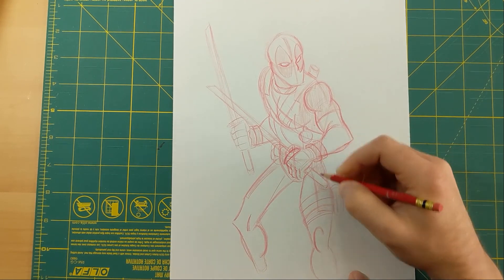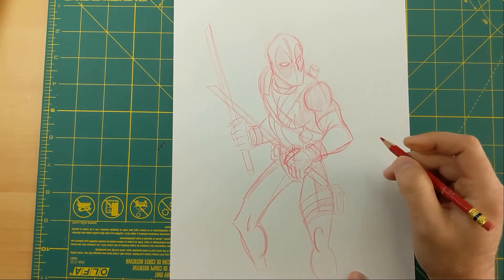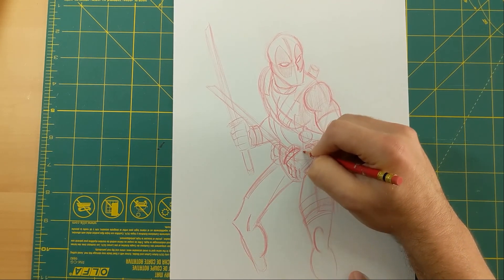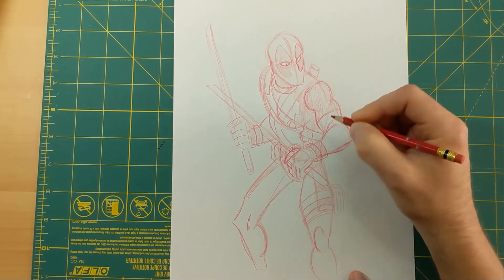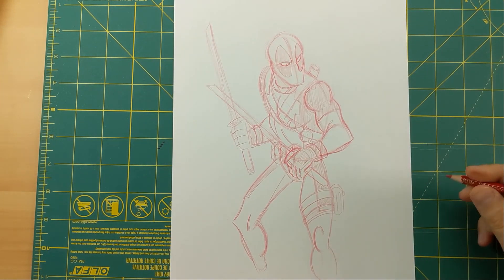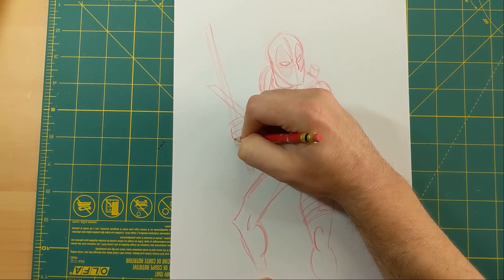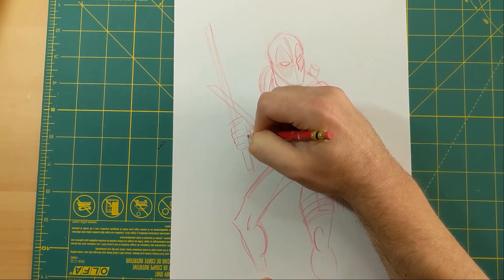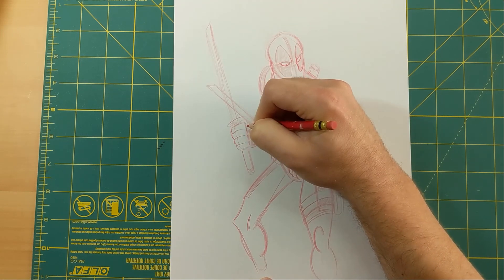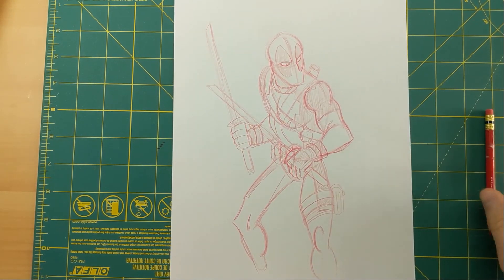I'm going to do these black spots on the back of his gloves too. And that's how I would draw Deadpool! If you guys liked the video, don't forget to hit the like button and subscribe if you want to be notified for more videos. Thanks everybody for watching!